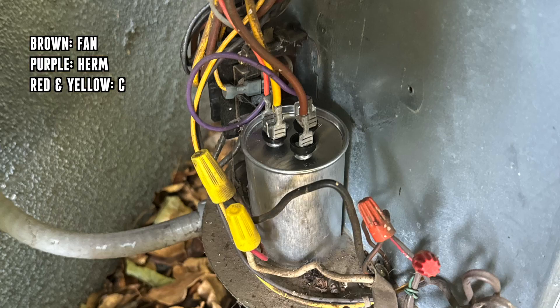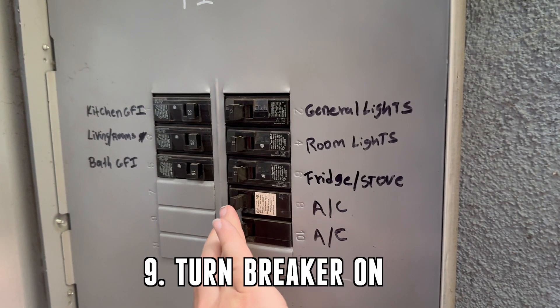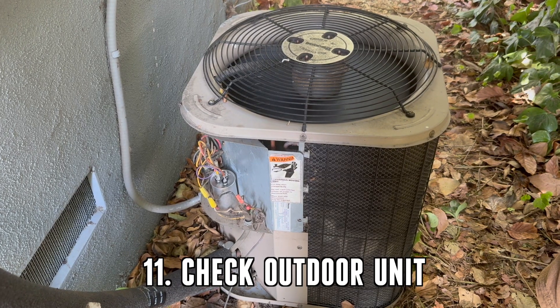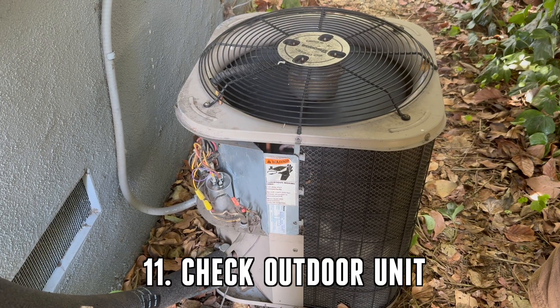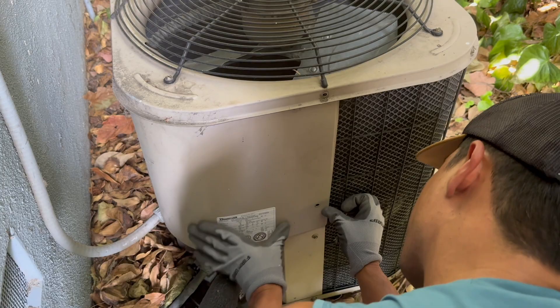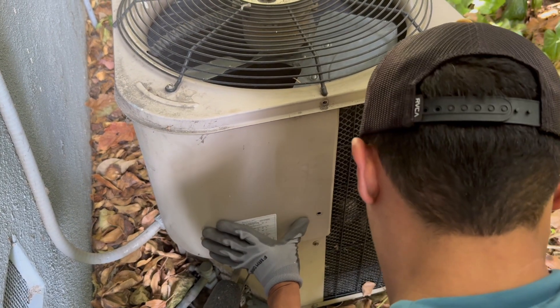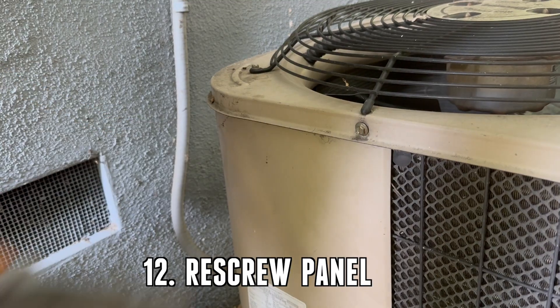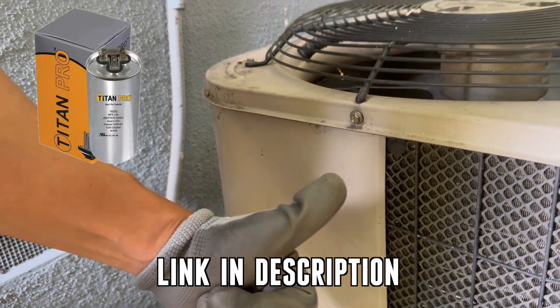After you have the capacitor connected, turn the breaker back on. Go to your thermostat and turn it on, then proceed to go back outside and check the unit. If the fan is running, it was the capacitor. Check to see if you have cold air, and if you do, congratulations. You don't need to change anything else. If the unit is working properly, put the panel back on and re-screw. Check out the link in the description for the capacitor for this unit.